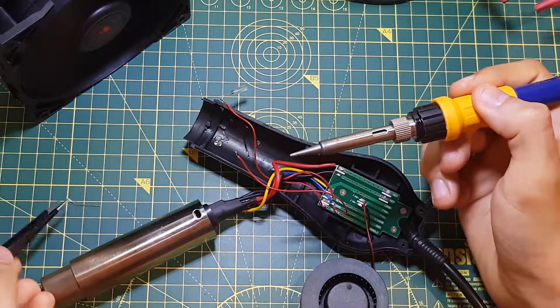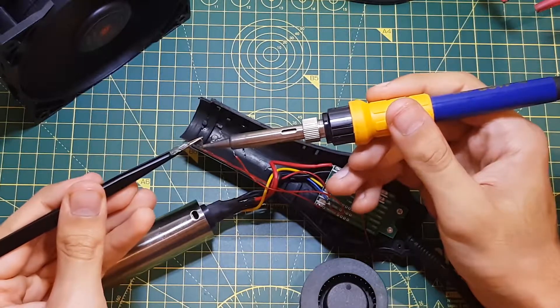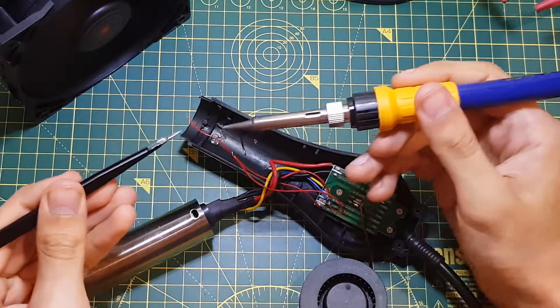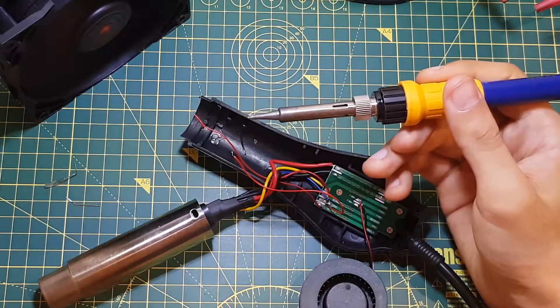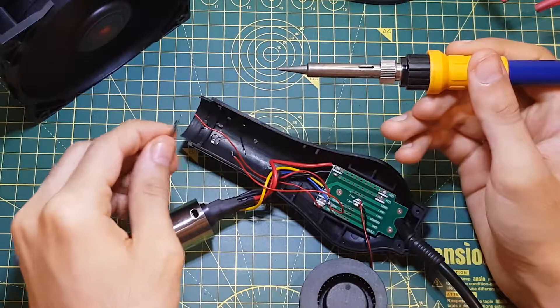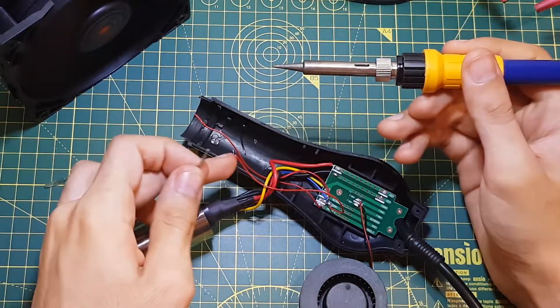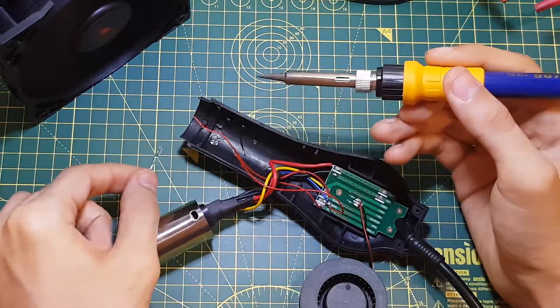There goes one piece, here's the next. I've already bent the other switch into shape — here it is. I just need to strip back these wires a bit and tin them so I can solder it to the switch quickly.